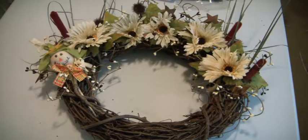Hey crafters, it's Muriel. I am here again with another wreath to show you. This is one of the wreaths that I picked up at Michael's. I altered the other one yesterday and gifted it to a friend, and this one as well I'm going to gift to a friend.